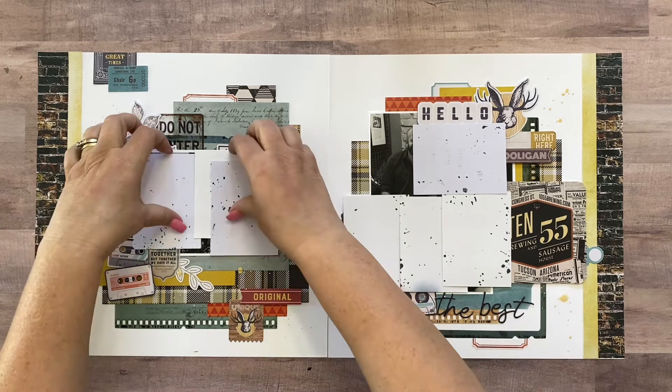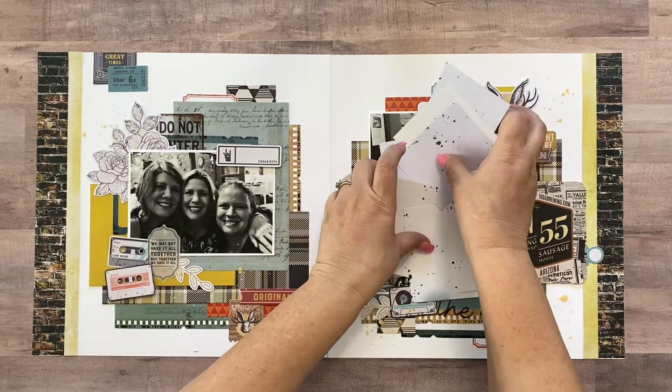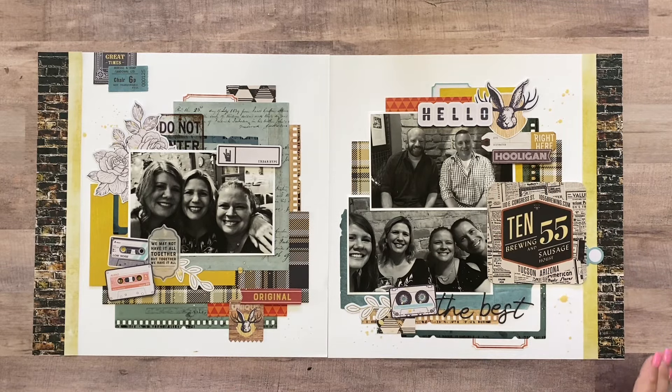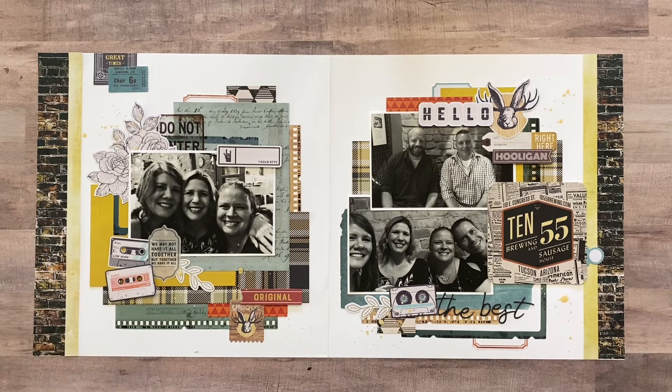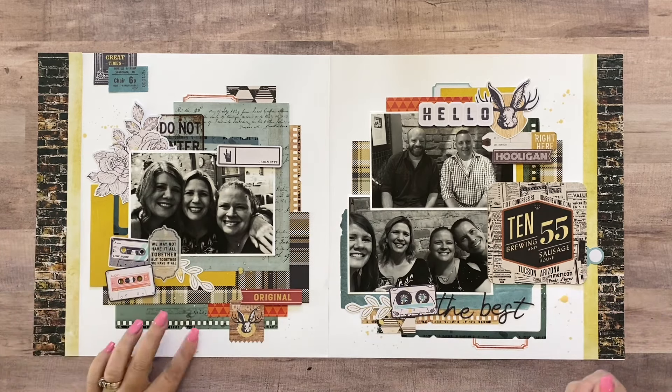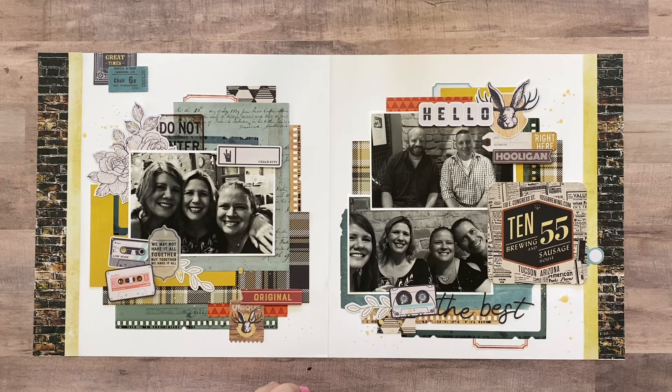Okay guys, I think this layout is done. I know I didn't add a title with my thickers but I think there's so much on here you can obviously see where we were at — there are a lot of words on this one. If you were inspired by this layout either to use this kit and make the same layout, or to use your stash and make a similar layout, I would love to see it on our Not Just For Boys Kit Club community Facebook group. This is going to be the last layout I make using this kit, so I will be posting a layout share video showing you what's left with my kit, what my plans are for the leftover pieces, and all the layouts I made. I will see you soon — thanks guys, bye bye!